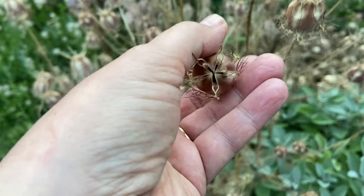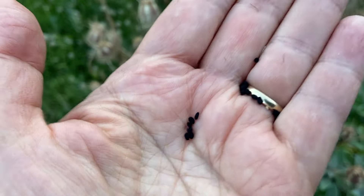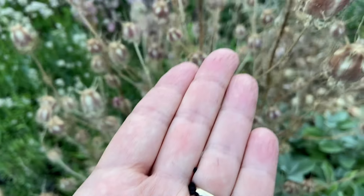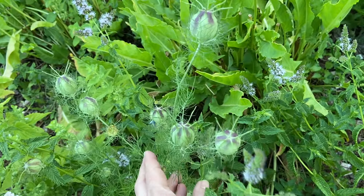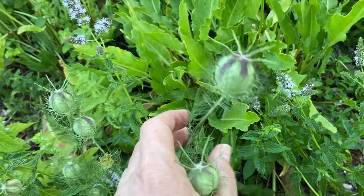The intense black aromatic seeds have been used particularly in Turkey, the Middle East, and India for culinary and medicinal purposes. Both the flowers and the decorative green and burgundy seed pods can be used in fresh or dried floral arrangements.